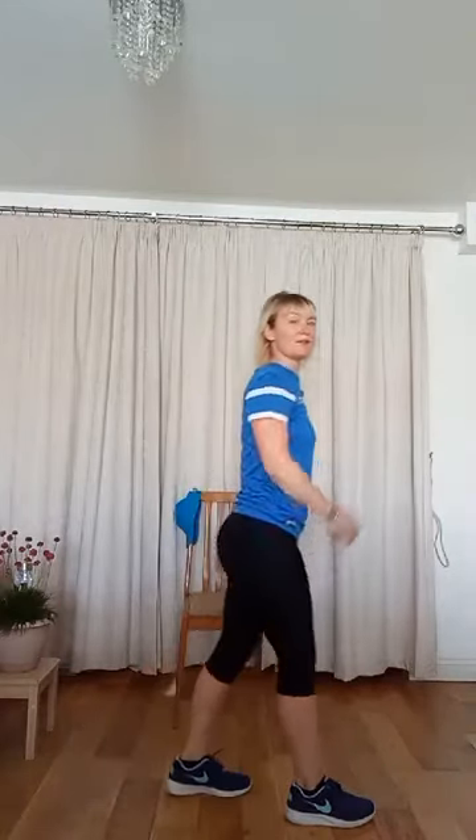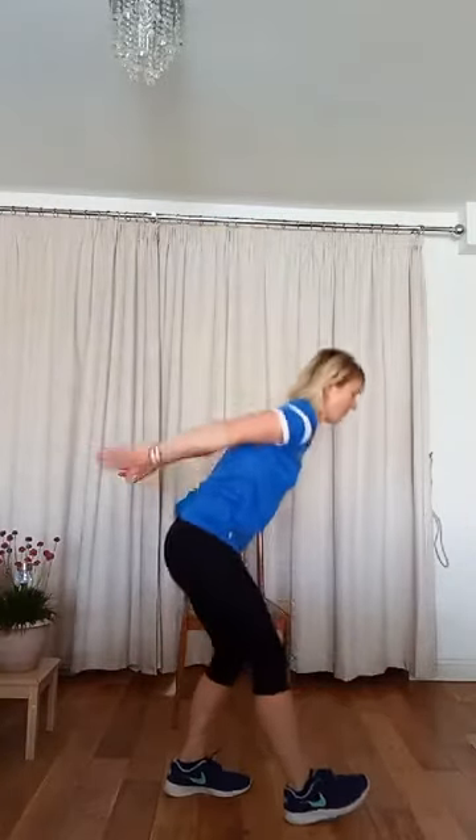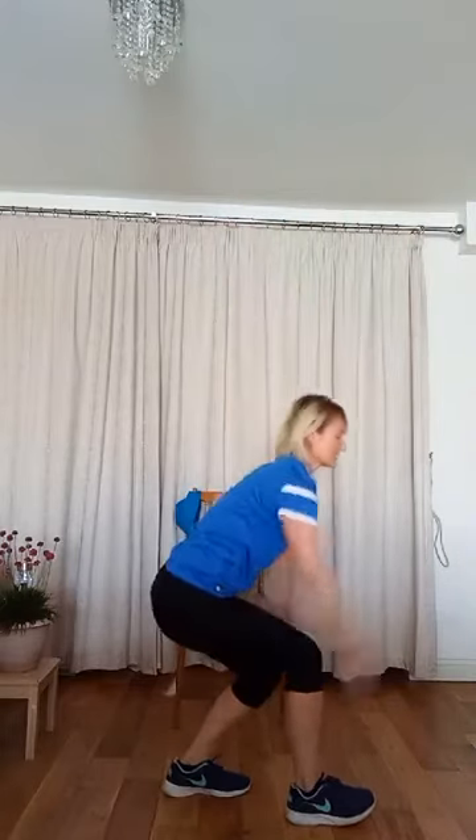Calf stretch on the other leg — this time we'll take the arms behind, stretching out the chest. Back heel down, chest lifted. How are you feeling? I hope you're good — please leave a comment if you wish and follow us on YouTube, you can subscribe so you don't miss a session. A little full body stretch — I love this one.